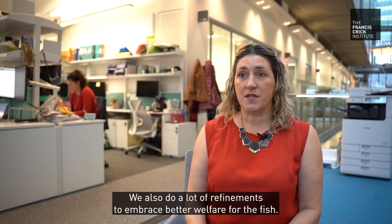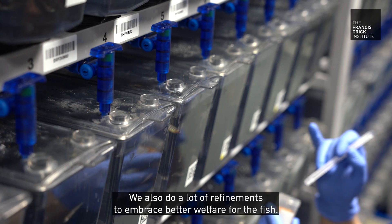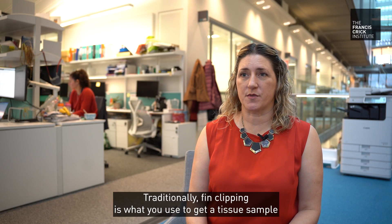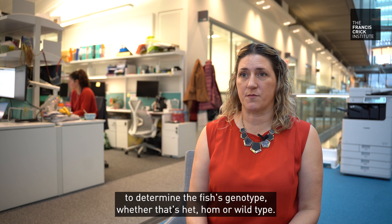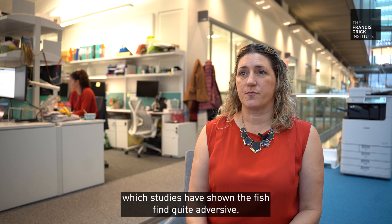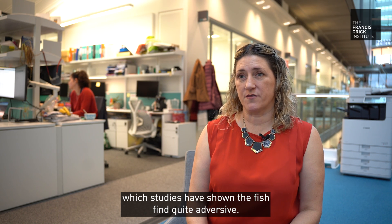We also do a lot of refinements to embrace better welfare for the fish. Traditionally, fin clipping is what you'd use to get a tissue sample to determine the fish's genotype — so whether that's het, hom, or wild type. This involves being anesthetized, which studies have shown the fish find quite aversive.